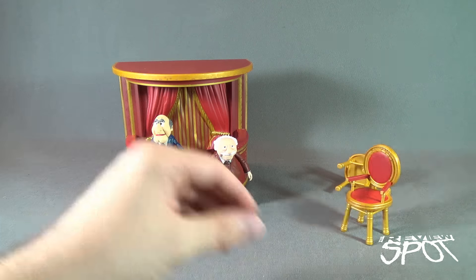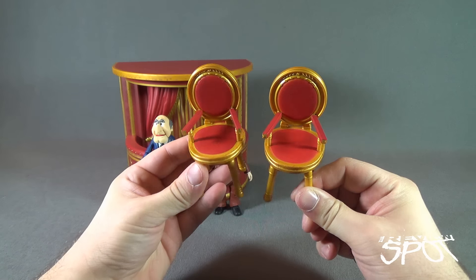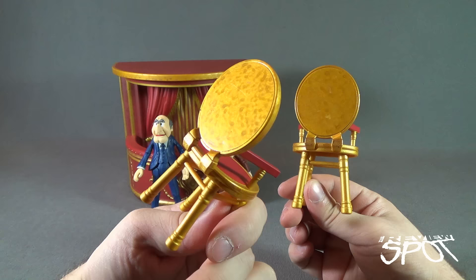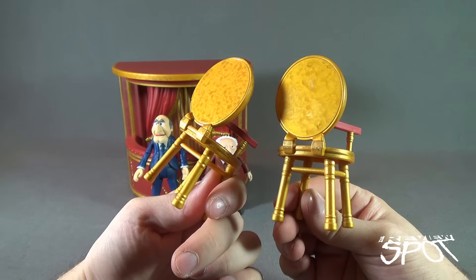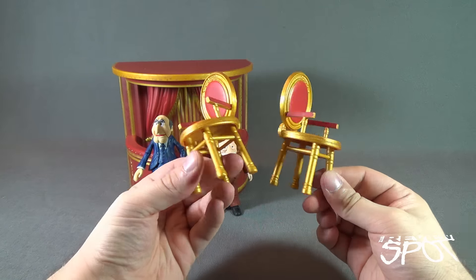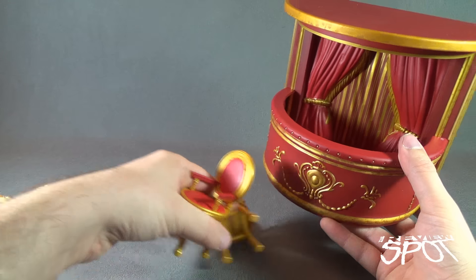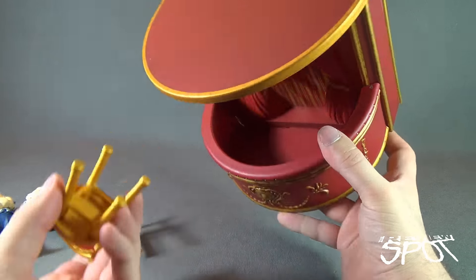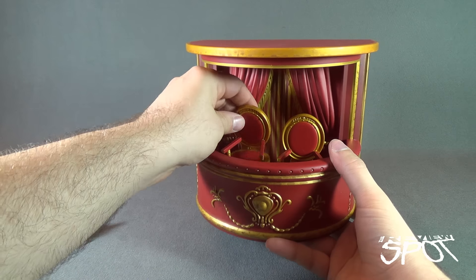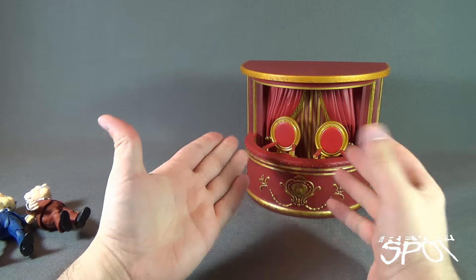The next thing to look at are the chairs. The chairs are identical to one another — there's no difference between the two. They also carry over the red and gold trim. There's a little bit of splattering of a darker gold on the back; not sure if that's intentional, but it's not an area you're necessarily going to see. The chairs don't peg in anywhere — they basically just sit loose, which is perfectly fine because you're going to want to get the characters in there. And there is your balcony set complete.